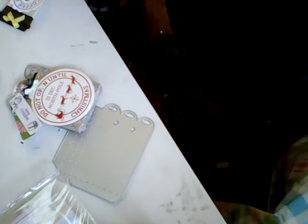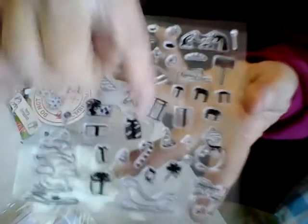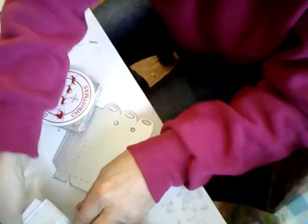It is with these stamps here. I used the Christmas packages down here and the snowman over here. These are some really nice stamps.